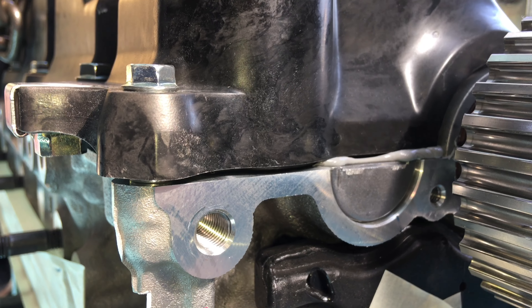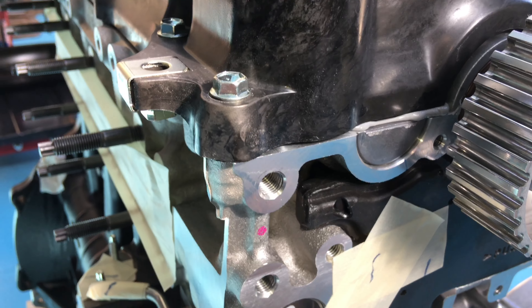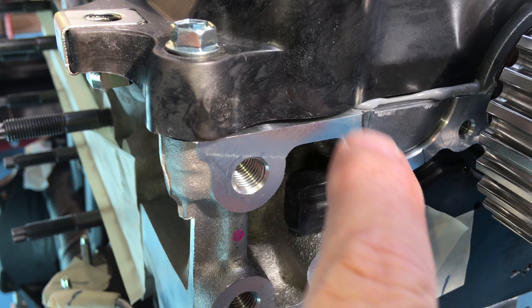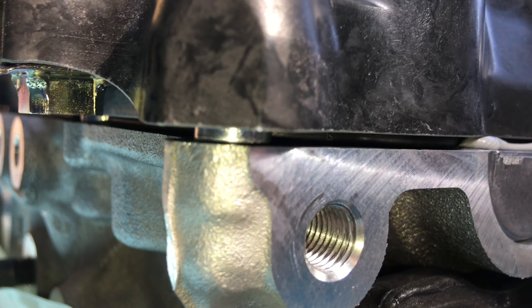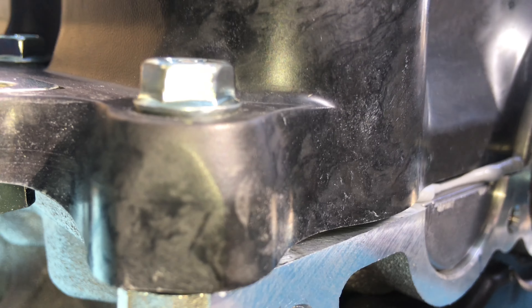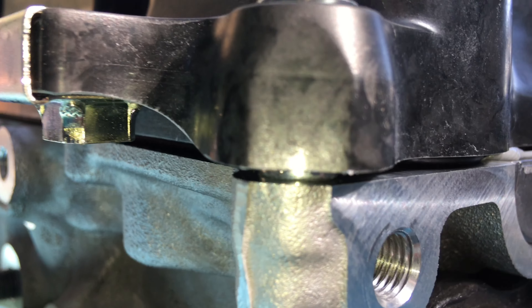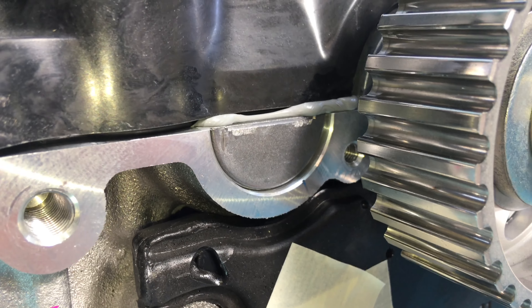They've made things idiot-proof on these engines. And just think, these were designed 20 years ago. The old problem with valve covers was people would over-tighten them and damage or squash the gasket. But see, there are sleeves in there - crush tube sleeves - and once they make contact, that keeps the whole gasket at the right height all the way around.